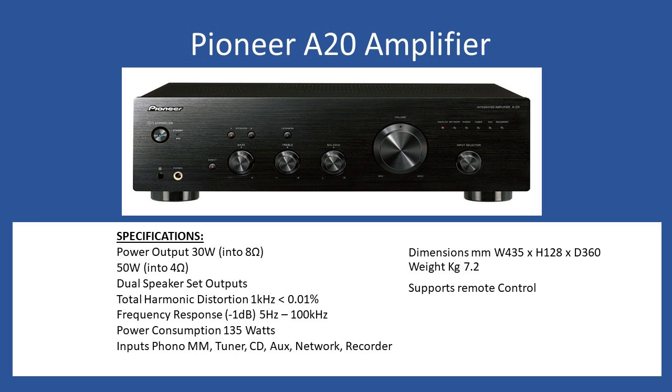Total harmonic distortion at 1 kilohertz would be less than 0.01%, which is common for amplifiers of this class. Frequency response covers 5 Hz up to 100 kHz, and total power consumption is 135 watts. For inputs you have a moving magnet phono input — so if you connect a turntable with a moving magnet cartridge, no pre-amplifier or equalizer is required. The remaining line inputs support tuner, CD, auxiliary, and network, and you also have the option to connect an external recording device. Dimensions: width 435mm, height 128mm, depth 360mm, and overall weight is approximately 7.2 kilograms.